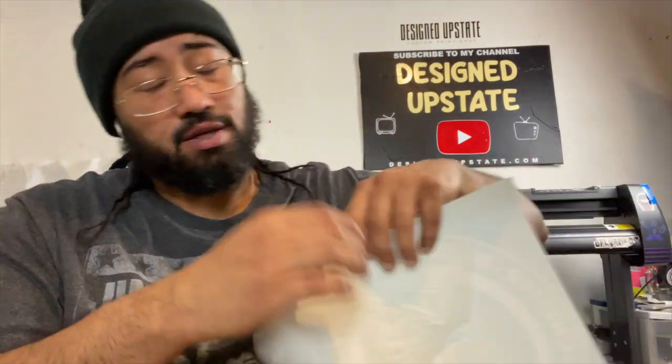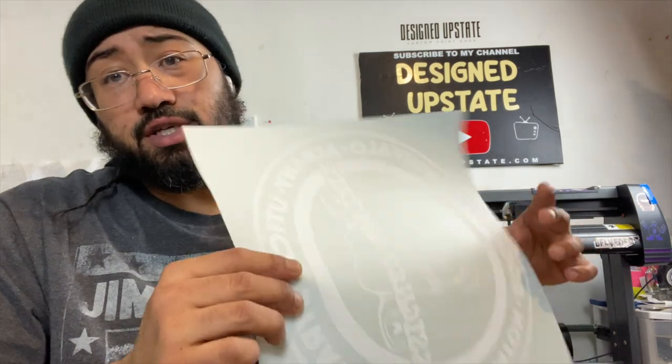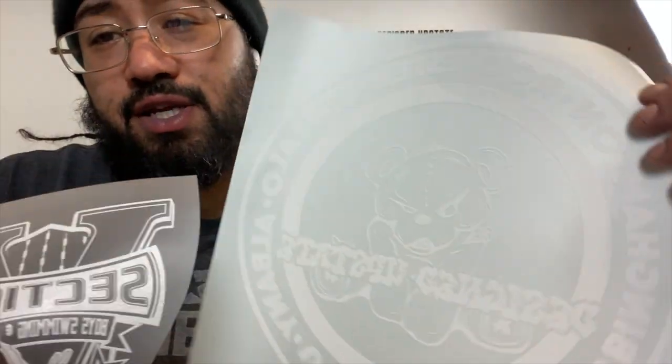What's going on everybody, Designed Upstate with another video. This one we're going to be doing single color DTF transfer versus single color screen print transfer. I've been wanting to do this for a while — test them both. We're going to print both on the same shirt, press both files, see how they both look at the end, see what looks better and what feels better.